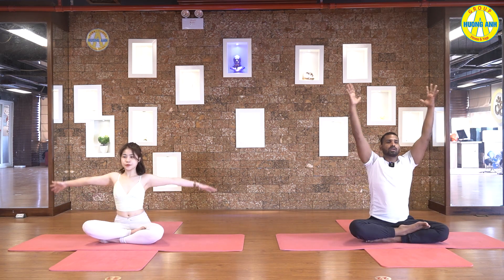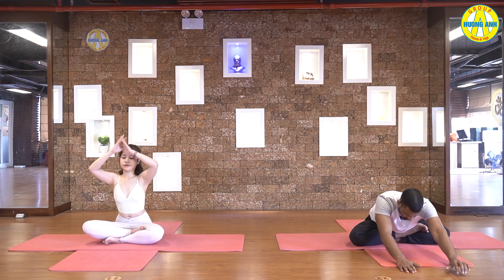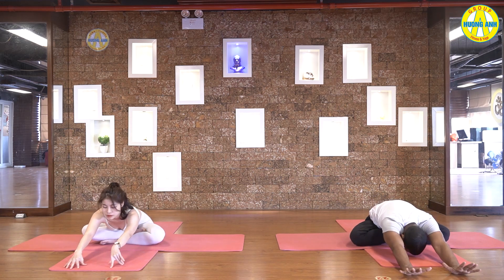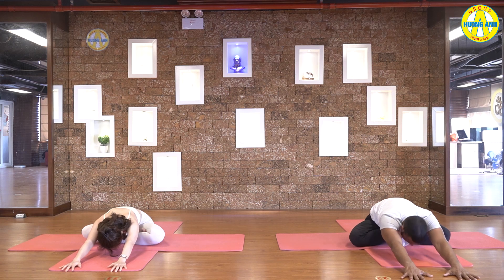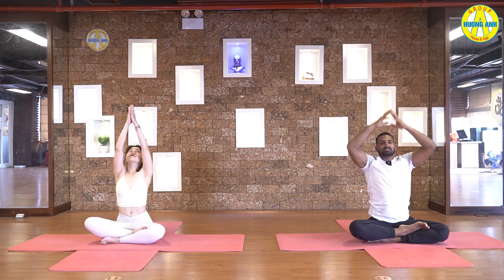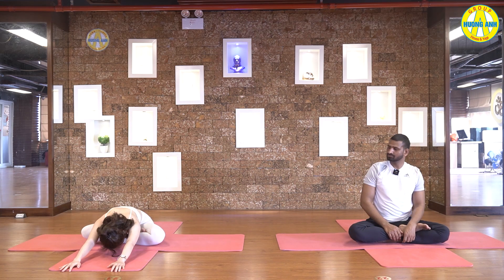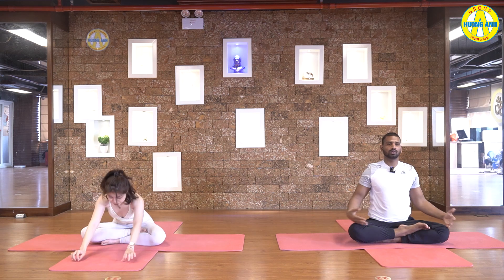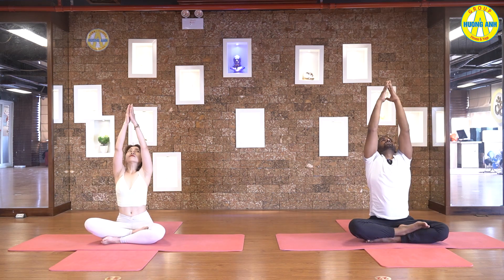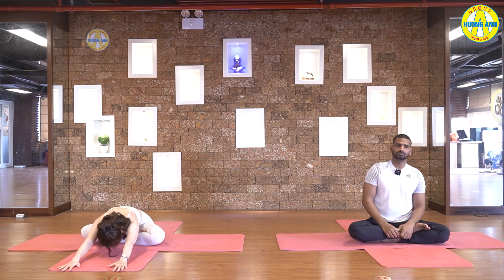Raise your hands up, palms together, stretch your body up, look up, and exhale down forward. Touch forehead on the floor. Inhale, come up, lift your hands from side with stretching. Exhale, exhale down forward. Inhale, come up, exhale down forward.